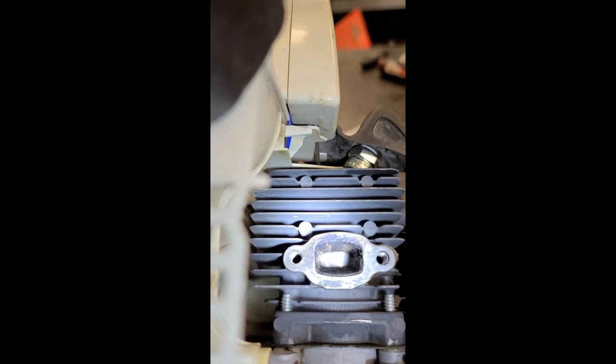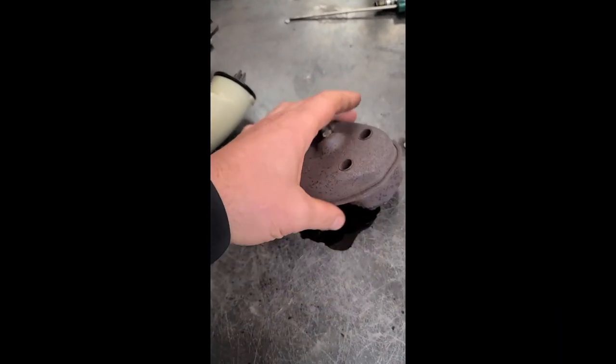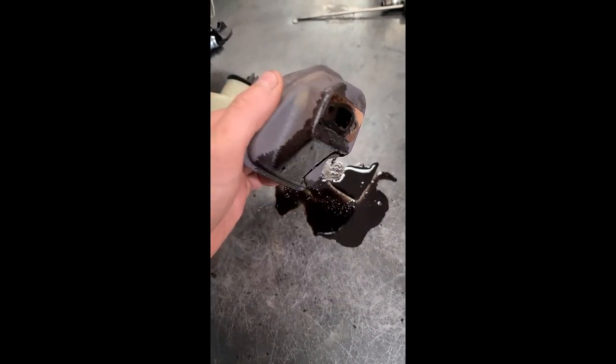So what you have to do is take off the muffler, clean it out, and make sure you don't get any carbon inside the cylinder. And because of that, a whole pile of oil had built up inside the muffler.